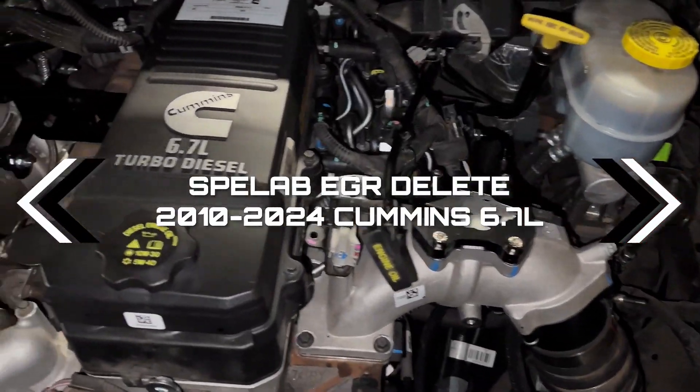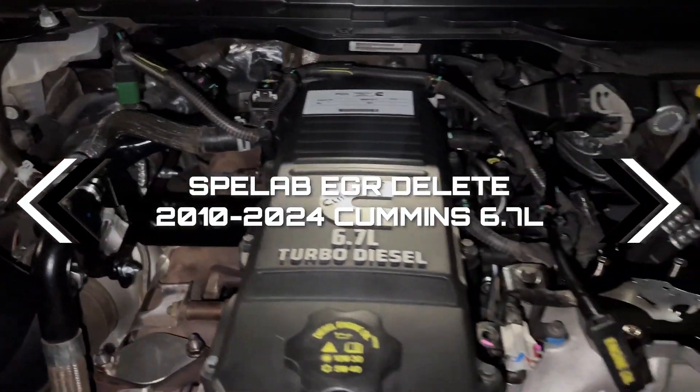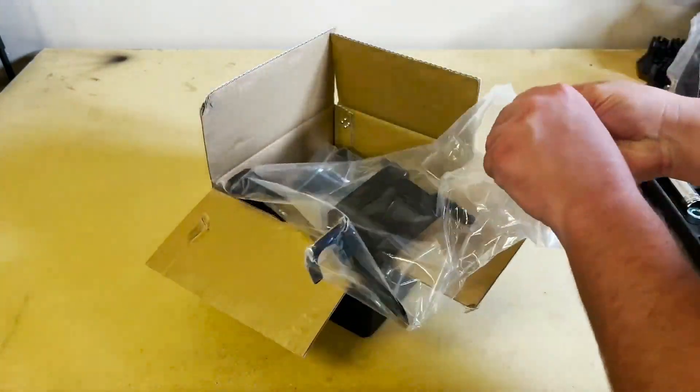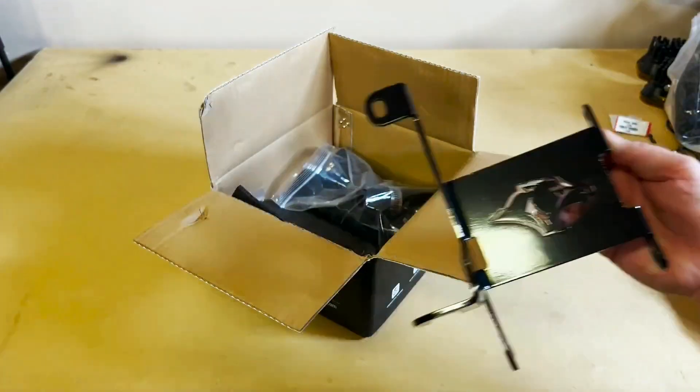In this video we will be installing Spilab's EGR Delete for 2010 through 2024 Cummins 6.7 liter engines. In the box from Spilab you'll have all the bracketry, hoses, fittings, and hardware necessary for this installation.